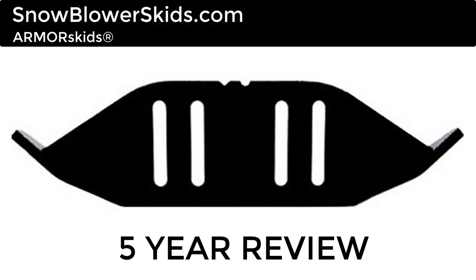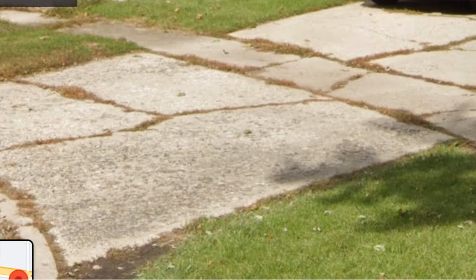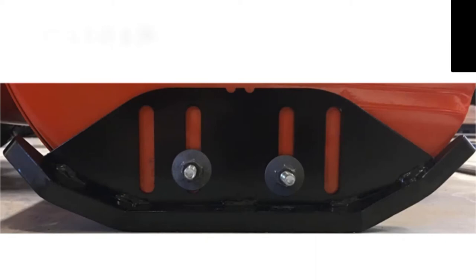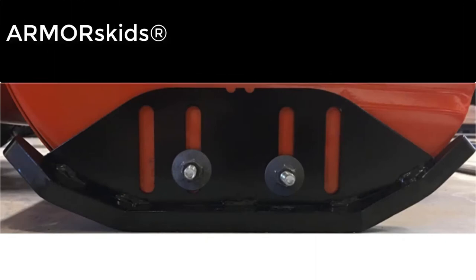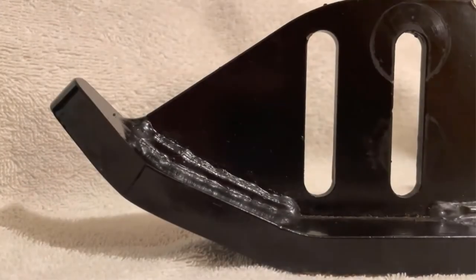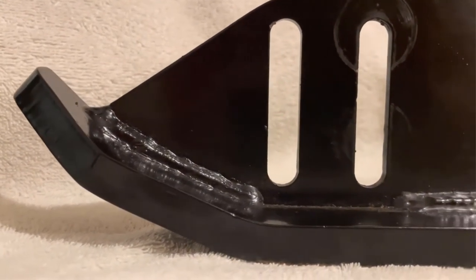These are skids — armor skids — for your snow blower. This is my old driveway from last year and my Husqvarna ST224P. The old skids were just plastic, but these are steel and they're American-made. They are heavy duty and so much better than the plastic ones, especially if you have a gravel driveway or raised pavement.